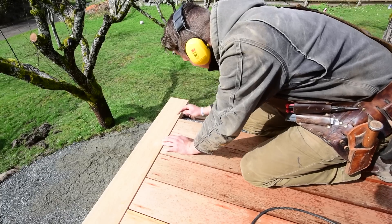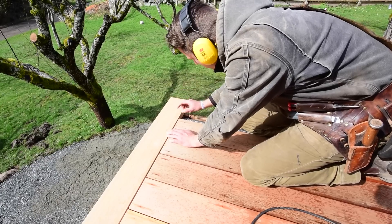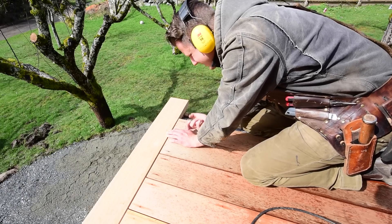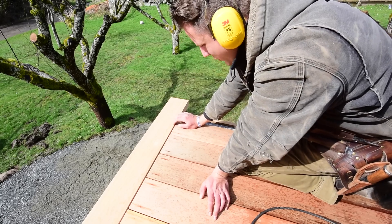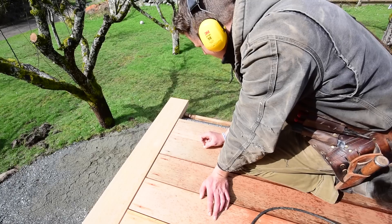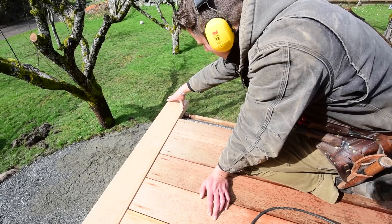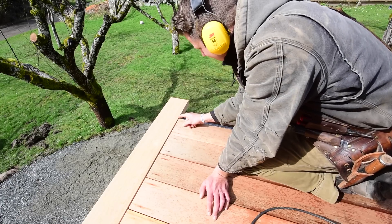Now we're gonna have to do something with this corner. A lot of people would say just miter that corner — turn the corner, it'll look great. And you're right, it will look great. But the problem is this decking is still pretty wet. I put my moisture meter on it and some of these boards are still up in the 20s percent moisture range, which means these boards are gonna shrink.